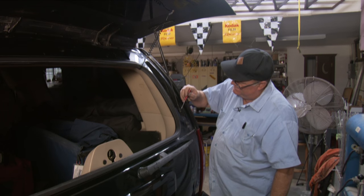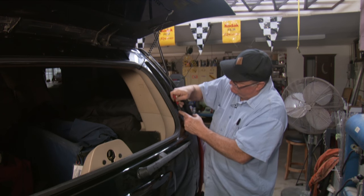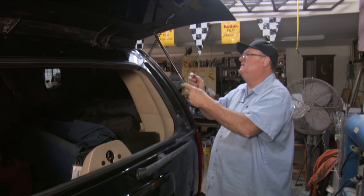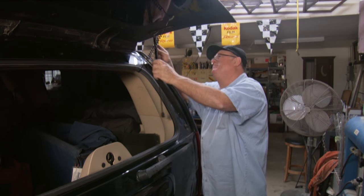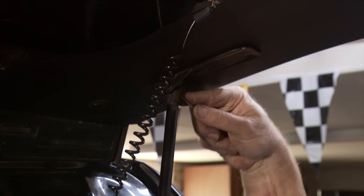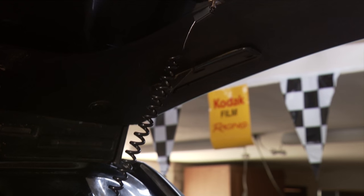We're going to get our little screwdriver in here, pry it, and roll it down a little bit. Roll it and then pull it off. Going to do the same at the top. Now take the little screwdriver, come in here on the bottom of this clip, and pry out a little until it comes off — just like that.